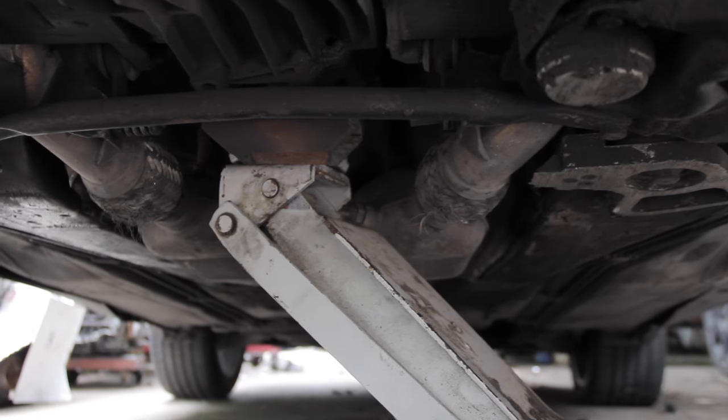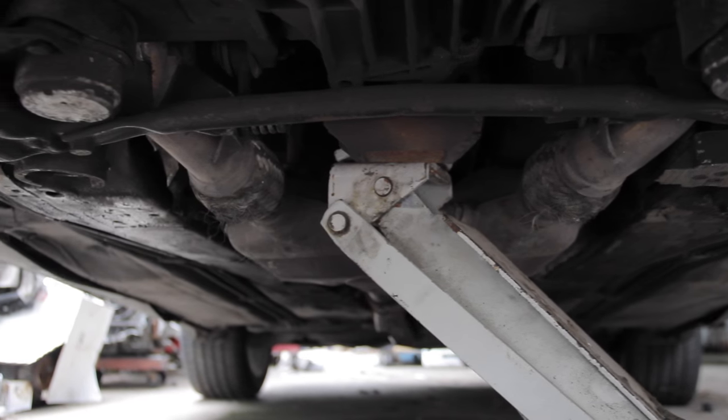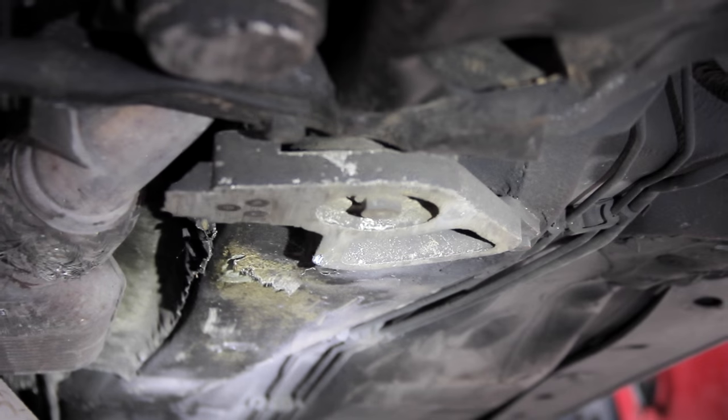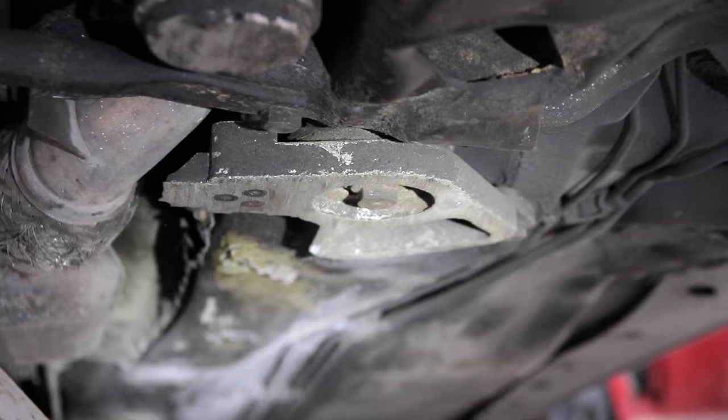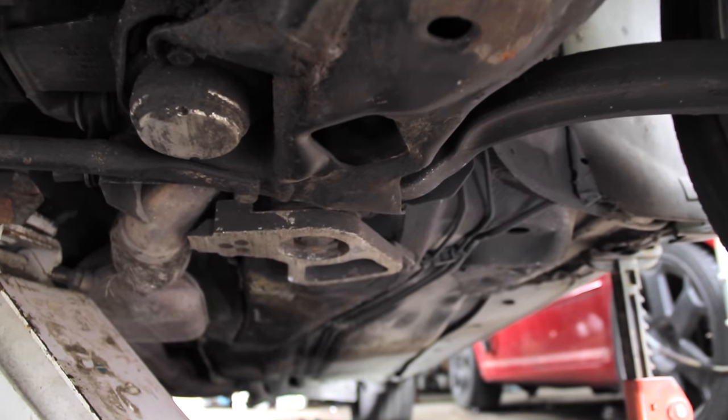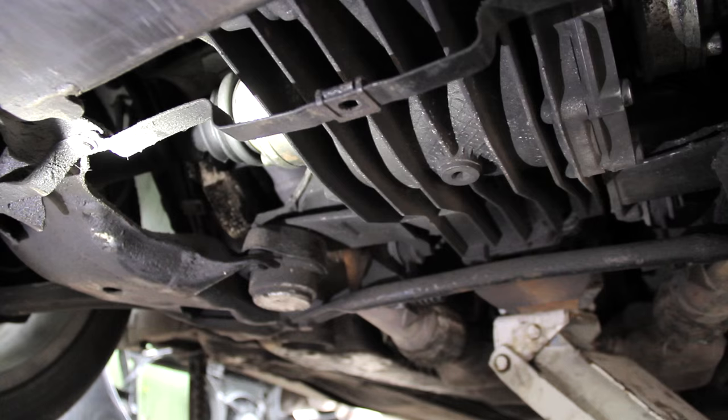So it appears what we have here is the remains of an AWE drivetrain stabilizer bar for the B5 platform. The subframe bolt going through the stabilizer bar completely sheared off on the passenger side, so we realized we're going to have to drop the damn subframe.